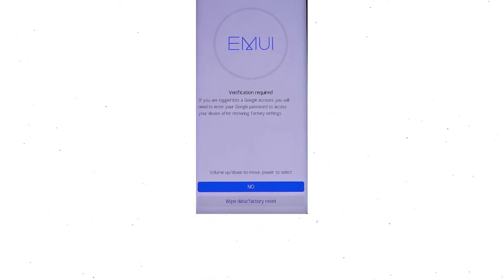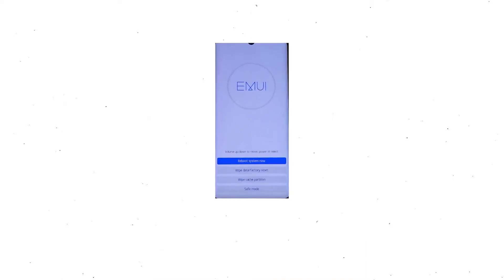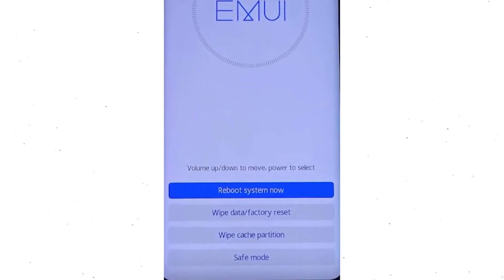Then you will see Google verification required — choose wipe data and factory reset. Once the reset is complete, you will be bounced back to the same recovery mode menu. Next, press the power button to select reboot system now.